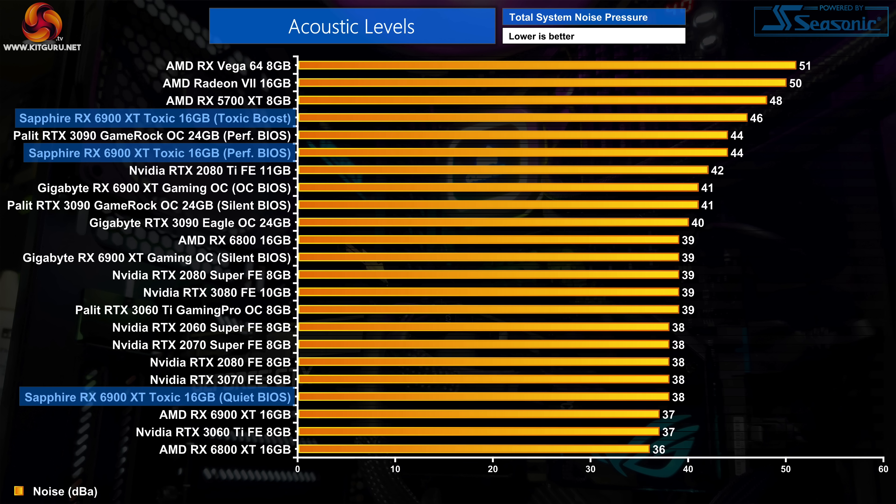The quiet BIOS is impressively quiet, hitting just 38dBA with fans at 900rpm. The performance mode is significantly louder with fans spinning up to 1290rpm. Toxic Boost takes it further, pushing fan speed to 1410rpm and hitting 46dBA on our sound meter. Both performance and Toxic Boost modes are quite audible, and Toxic Boost makes the fans overall pretty loud.